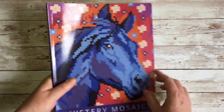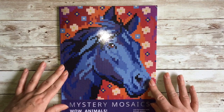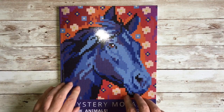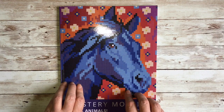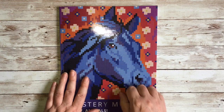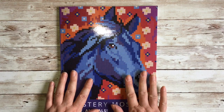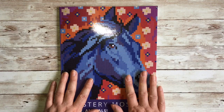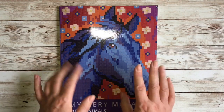That is the flip-through and review of Mystery Mosaics Wow Animals! I hope you found this helpful — if you did, give me a thumbs up, it really helps the channel. Thanks so much for watching, I hope you're all keeping well. Take care and see you again soon!